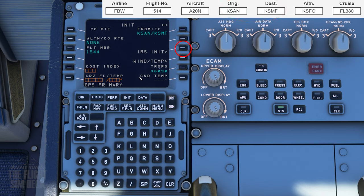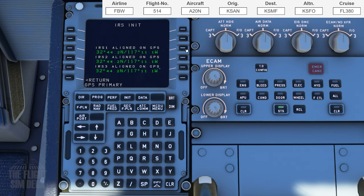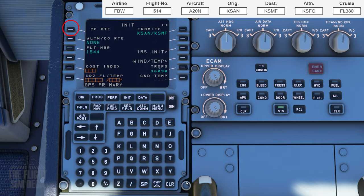If you have the Align IRS message here, you can hit that now and align the ref. If you have a company route, you can plug that in here as well — it's typically the format we just used for the From and To but without the slash. This inputs the route for you. You can get these route files from SimBrief.com, but for today we're going to enter it ourselves. I'm just showing you the format as an example.